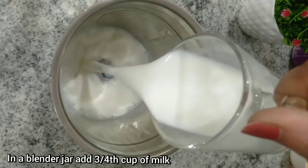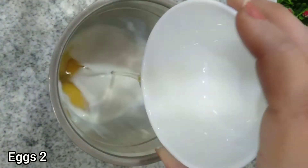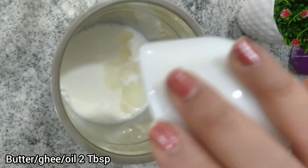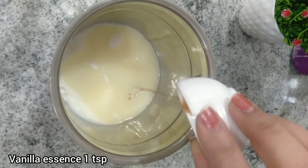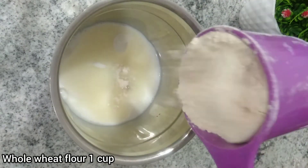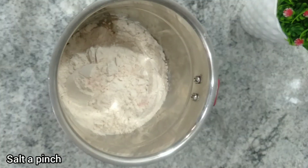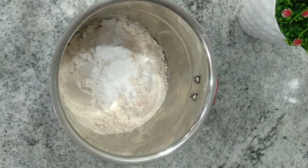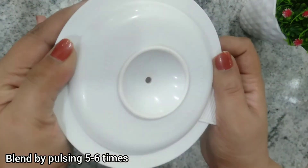To make the pancake batter, in a blender jar I have taken 3/4 cup of milk, 2 eggs that are at room temperature, 2 tablespoons of butter or oil or ghee whichever you like, 1 teaspoon of vanilla essence, 2 tablespoons of sugar, 1 cup of whole wheat flour, a pinch of salt, and 1 teaspoon of baking powder.